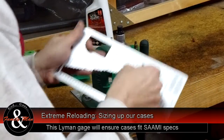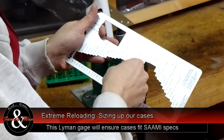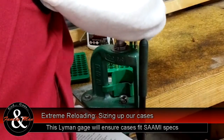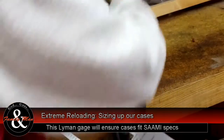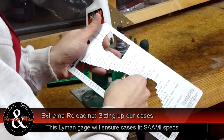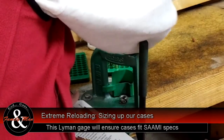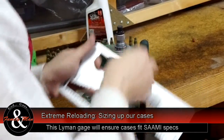As is Norma and Nosler — I'm impressed by all those. A given maker like Lapua may not make brass in all the calibers that you want, but if you can find your caliber in any one of those three, you're going to be in good shape.